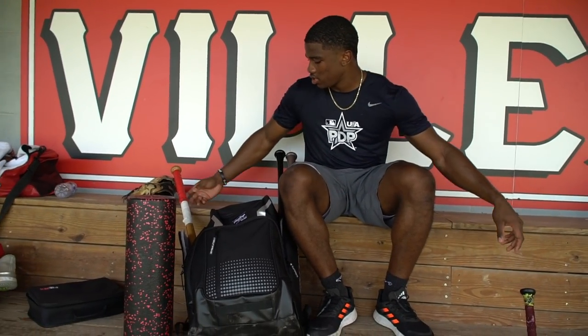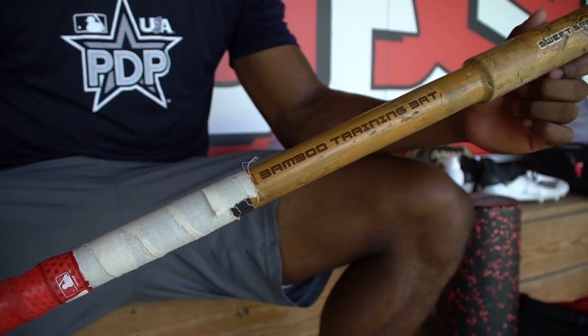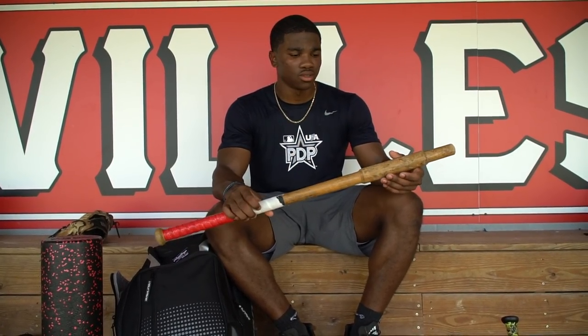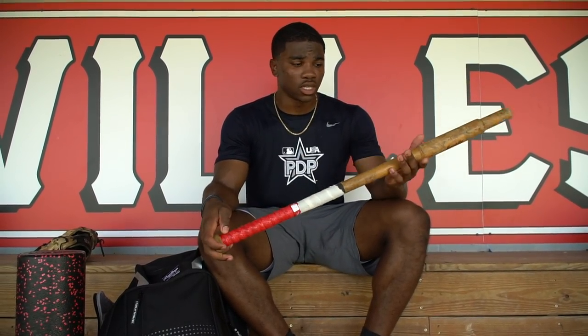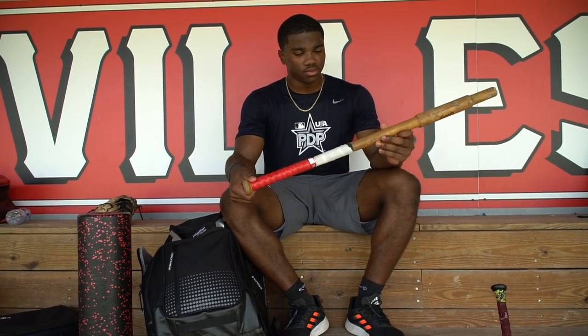Next up, this is my training bat. It's just a stick of bamboo with a barrel, basically. This makes sure that I get plenty of barrels. I use it for one-handed drills, T-drills, all that stuff. Basically all my drills — I use it instead of a regular bat to get that double-edged sword of not only the benefits of the drills but hitting the ball in the barrel as well. It's 33 inches and has some grip. I love this thing.